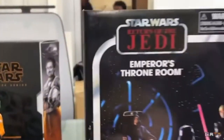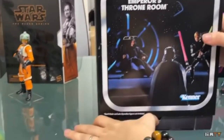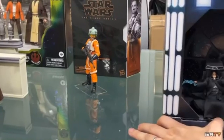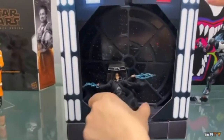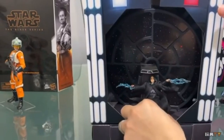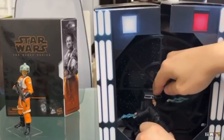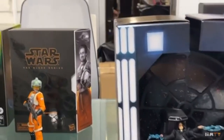As you can see they're just spinning the box around here, and then the actual outer box slides off like so, and then you'll see the Emperor there sitting in the middle of the box with his lightning hands sitting in front of that big window looking out onto the star field.